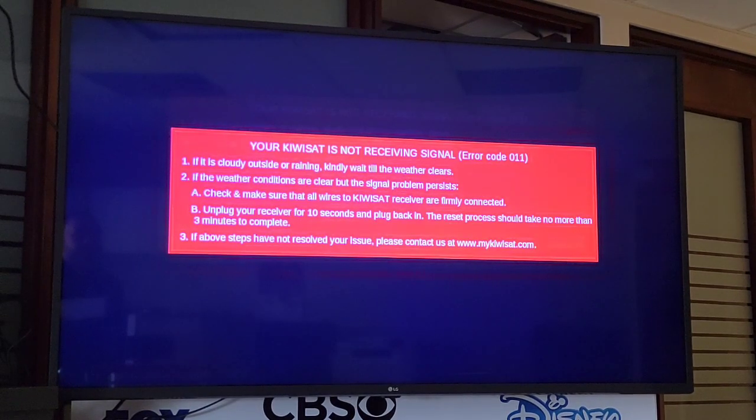These are the instructions on how to turn on the LNB on the Gen 2 receiver from KiwiSat. Under remote control, find the menu button and press menu.